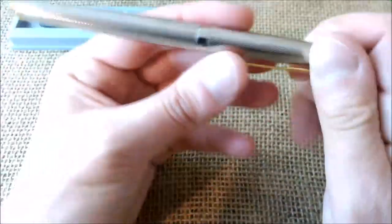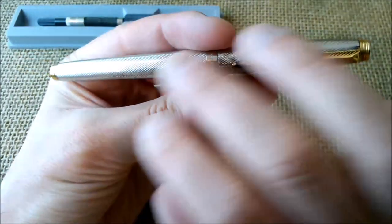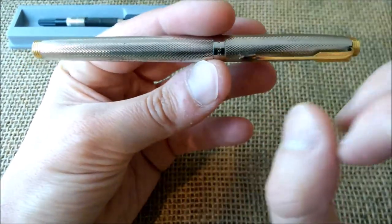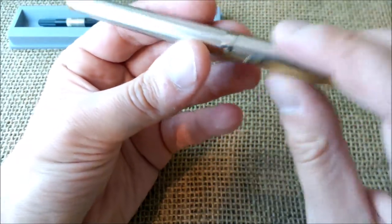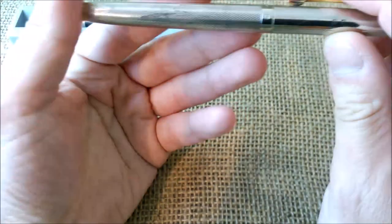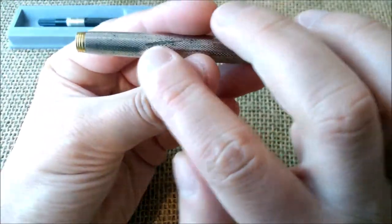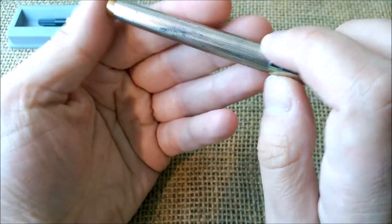And the pen is this beautiful Parker 75 in this finish, which is called Grain d'Orge or Barley Corn, and it is quite beautiful.